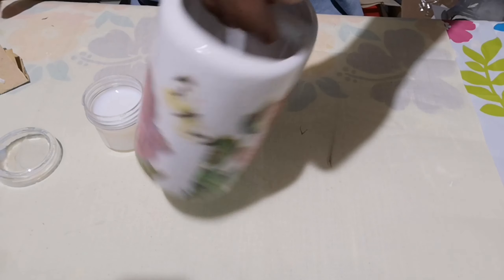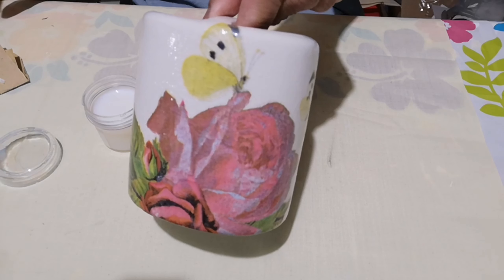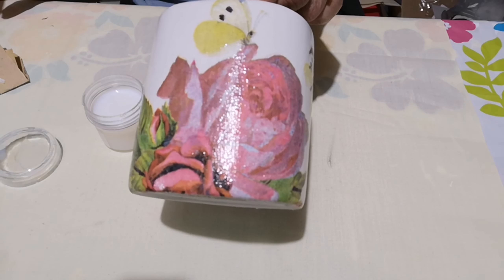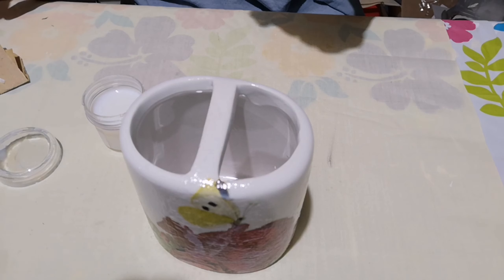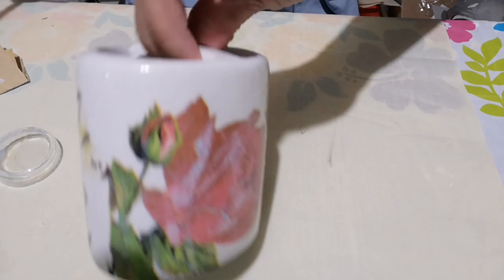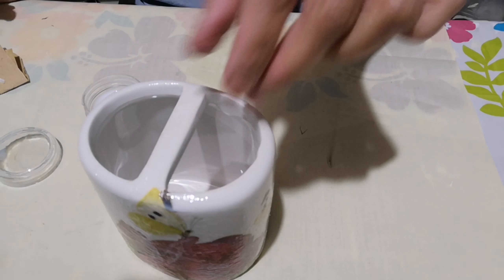After it gets dry it will be all okay for use, so you can enjoy your new handmade toothbrush holder — or makeup brush holder, or you can use it for anything: pencils or q-tips.